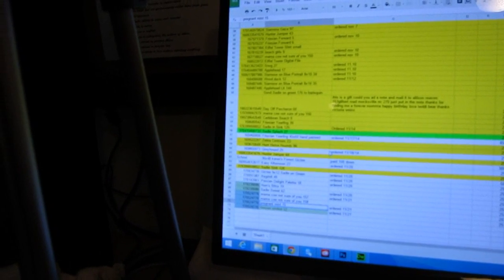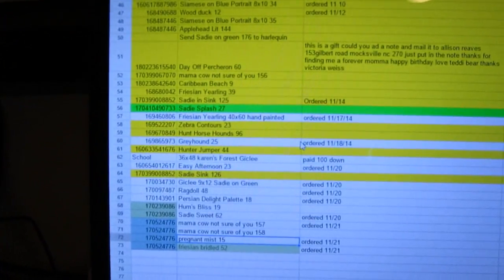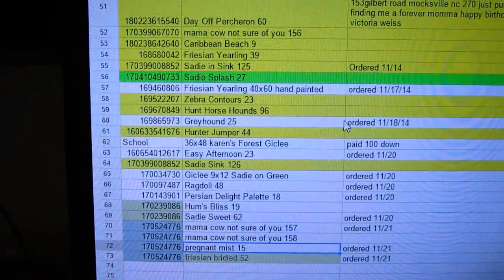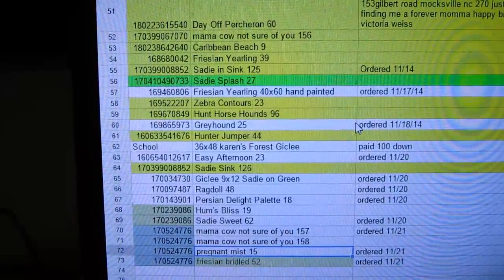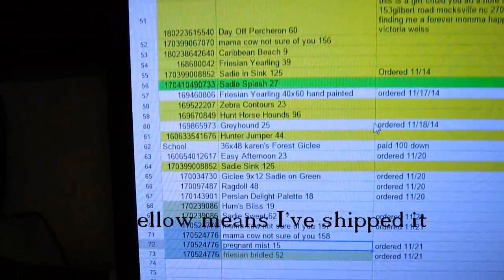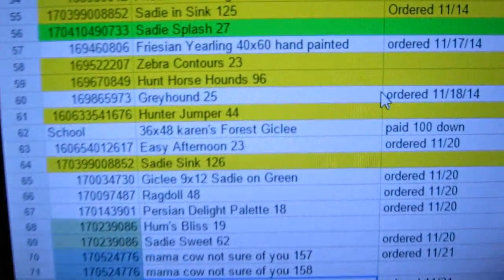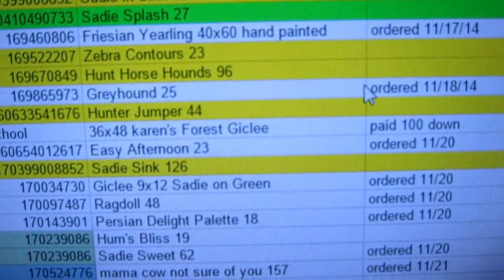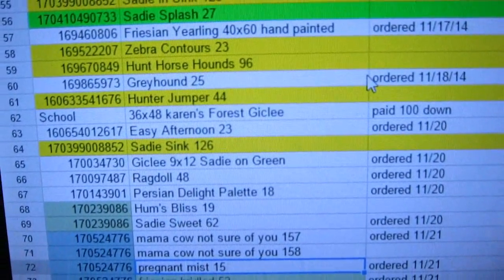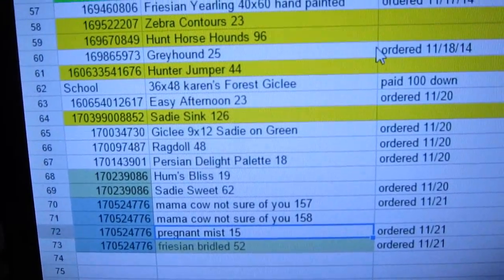I'm doing my shipping and I thought it would be a helpful video to show you how I manage it. Here's my Excel spreadsheet where I keep track of everything I've sold. Everything in yellow is what I've sold, and the white is what I still need to ship. I make little notes — like someone bought this G-clay and paid $100 down, so I keep track of how much they owe me, and when they ordered and when I ordered the print.